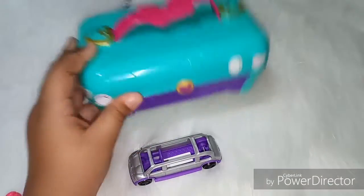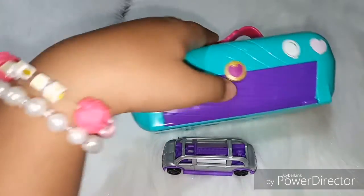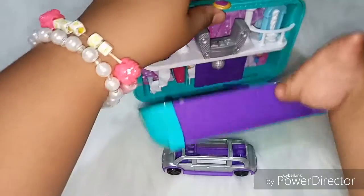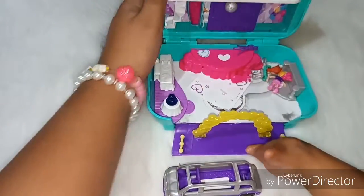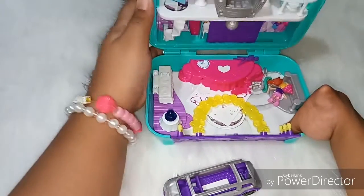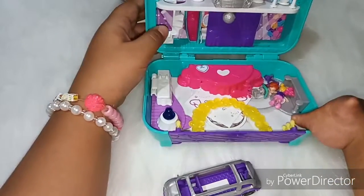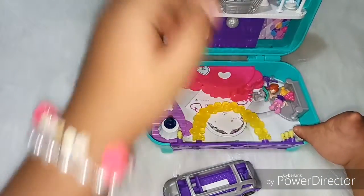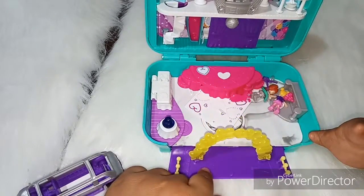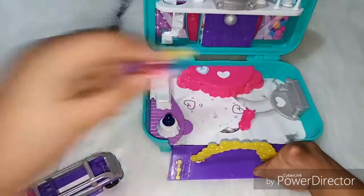It comes with this little bag that looks like a bag, and a small little car. When you open it, just press it like that and it becomes open. You need to balance it by putting it like that way — let's see how to balance it.